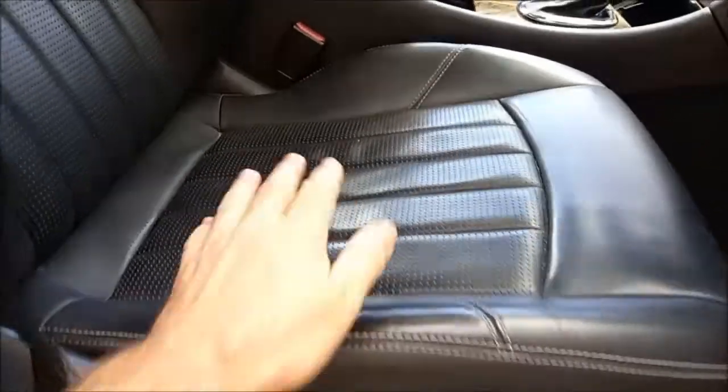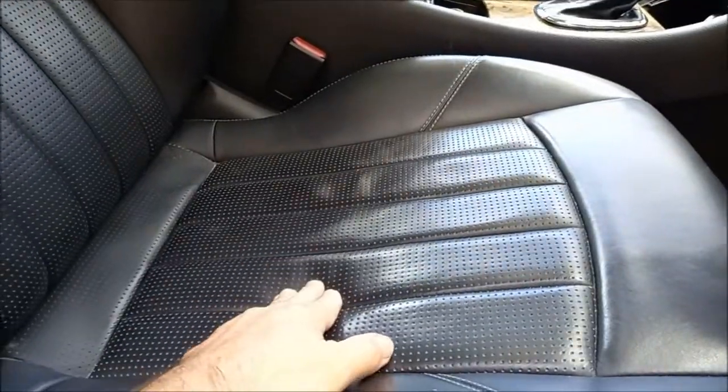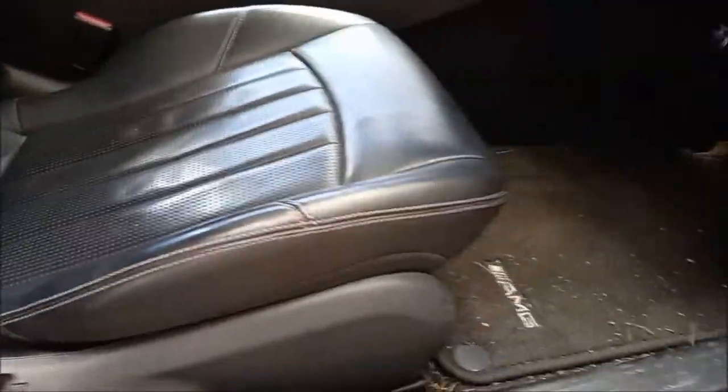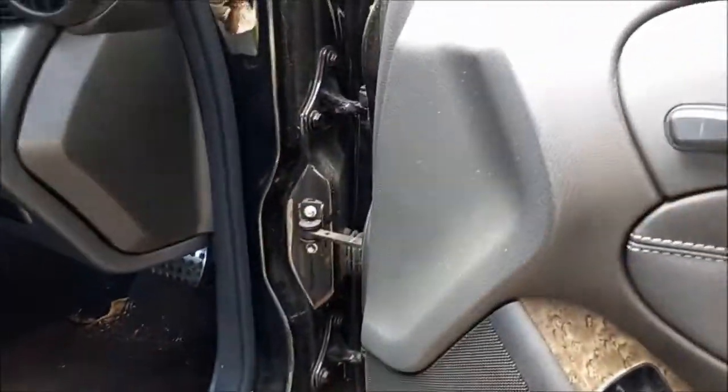The seat heater isn't working — the back one is working but the seat part isn't. So I need to find out why. The first thing we'll do is raise the seat up.